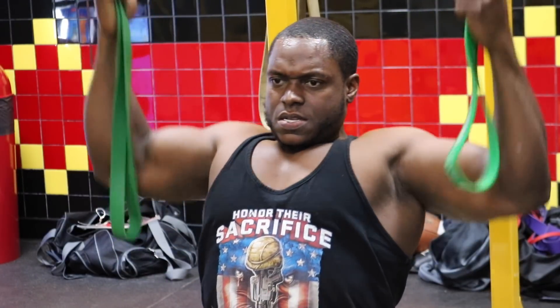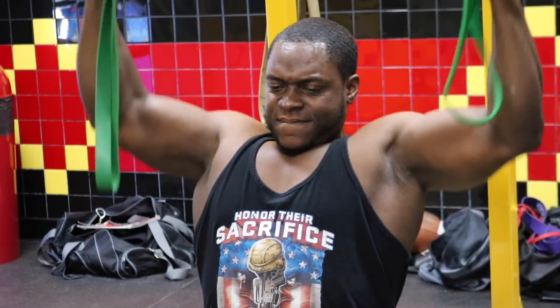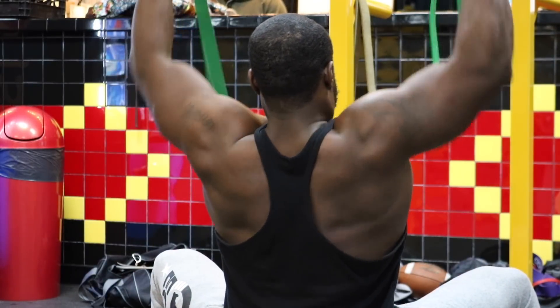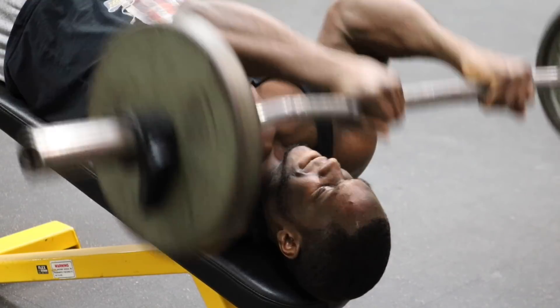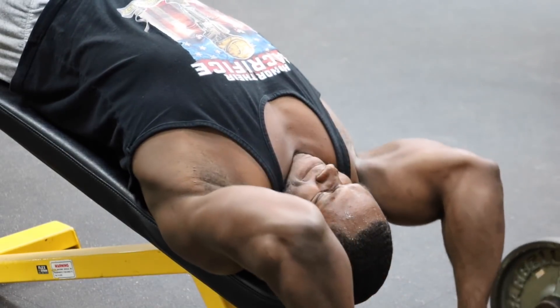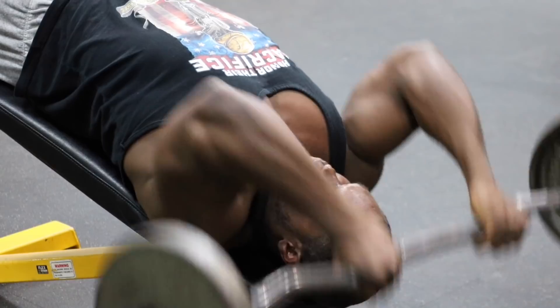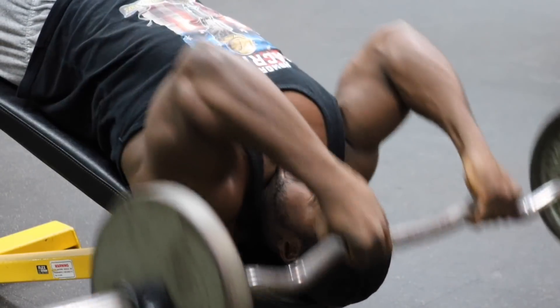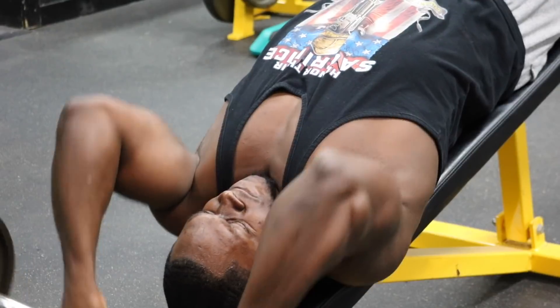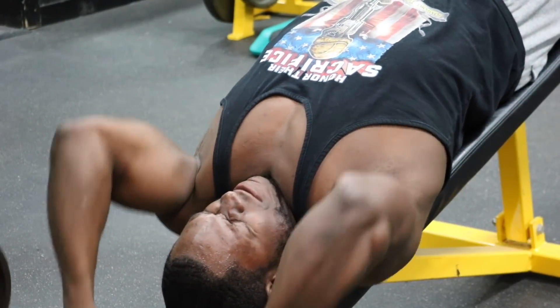After that you have an option: you can do the decline reverse EZ curl bar pullovers, or if you have resistance bands, put two bands up on your pull-up station and do elbows to your obliques — that's a killer contraction for your lats. If you're doing resistance bands, four sets of 10 to 15 reps. If you're doing the decline EZ curl bar pullovers, three sets of 10 to 15 reps — both are gain certified. With the EZ curl bar it's a shorter range of motion, but you'll stretch and contract your lats every single rep.